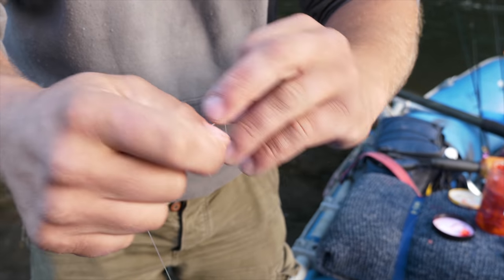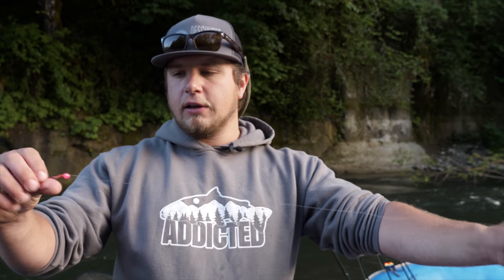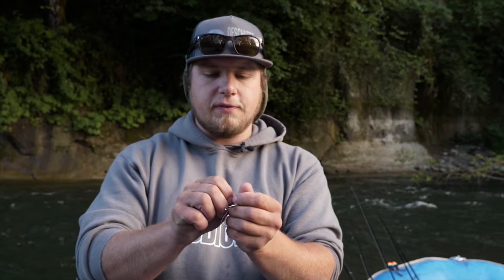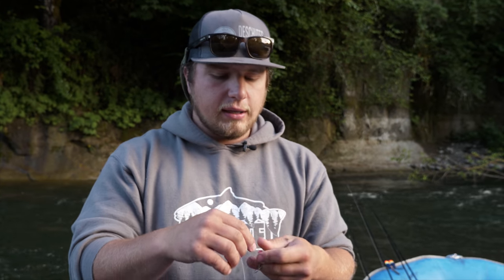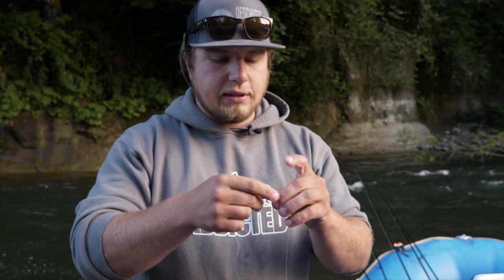We're going to do just a normal fisherman's knot for this one. I like to go a two and a half to about a three foot leader down to about a four ought or five ought hook, depending on what kind of bait you're going to be fishing. If you're going to be fishing sand shrimp or any kind of presentation with your eggs you're going to want to use a bigger hook. With that leader I'm going to do another normal fisherman's knot right to the other end of the swivel.